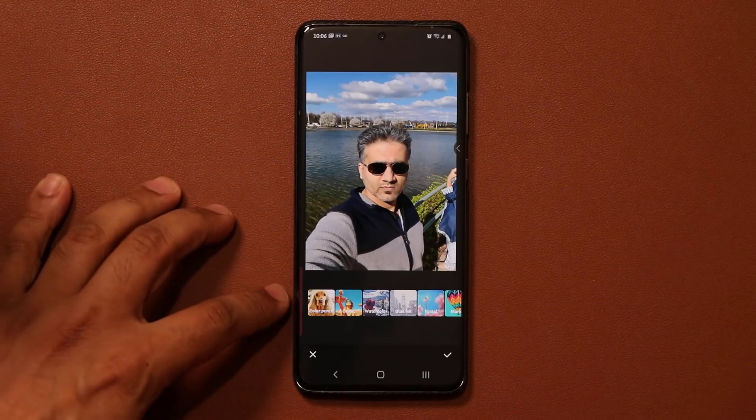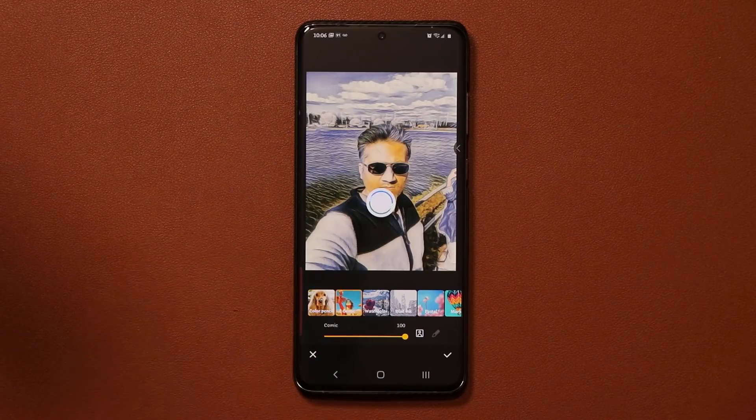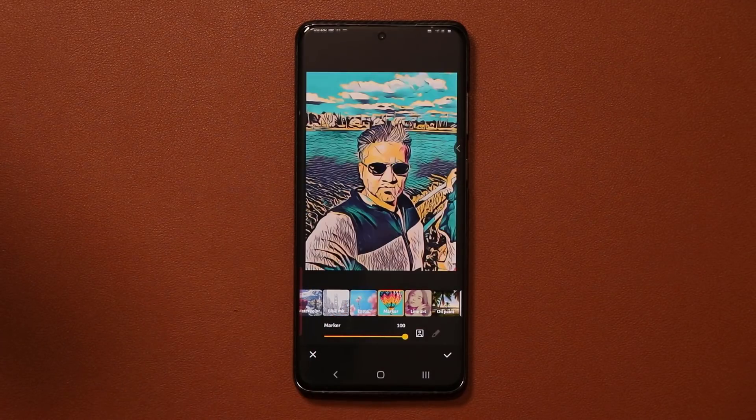So here's the photo, and here we have all of these various styles. We have the Color Pencil. We've got the Comic. We've got the Watercolor, as you can see. The Blue Ink. We've got the Marker, as you can see.